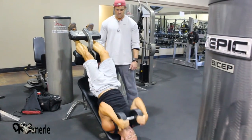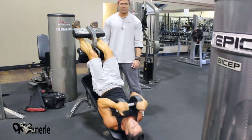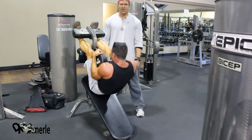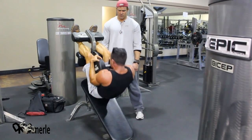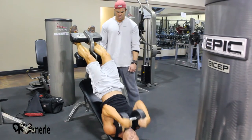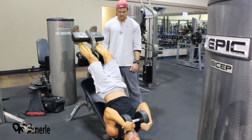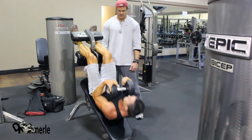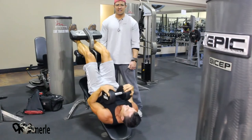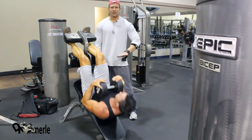One. Two. Now acknowledging this can be a stripping method — you come up with the weight. Three. And then you raise. Four. Five. Six. Seven. Notice he's going all the way back down and then sucking in his abs at the same time. That's giving him a stellar stretch.